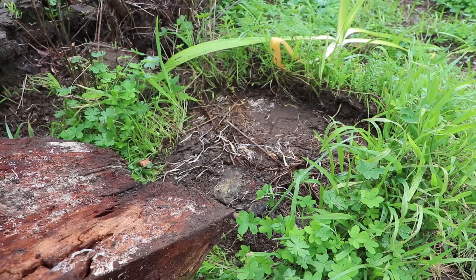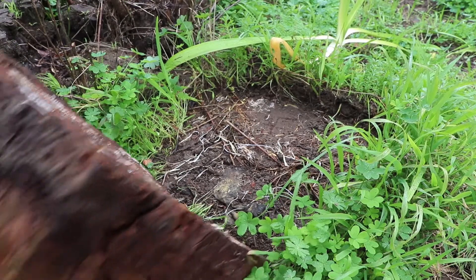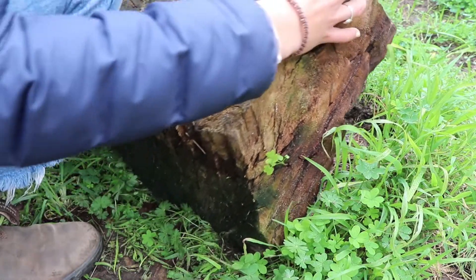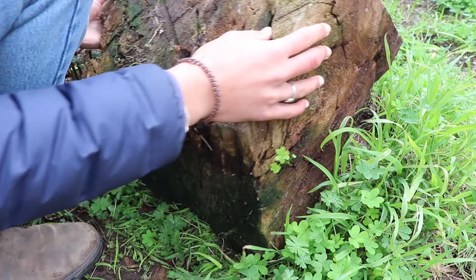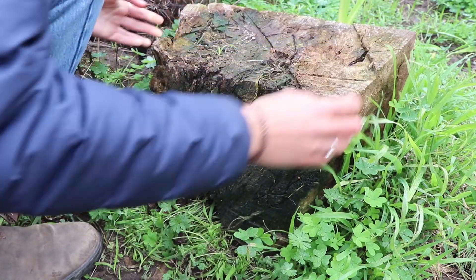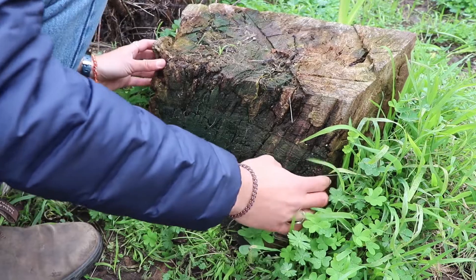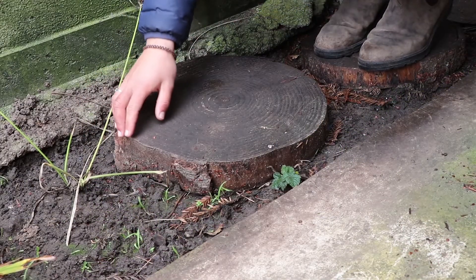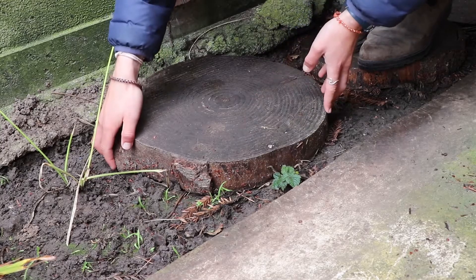Once you have moved the creatures to the side you can slowly replace the log. It is important to replace it exactly how you found it so you don't destroy their home. I hope you have fun and have a safe time the next time you go looking for herps.